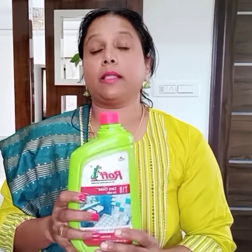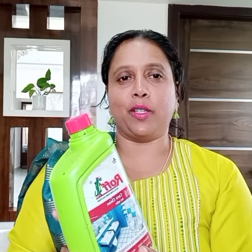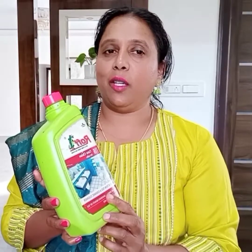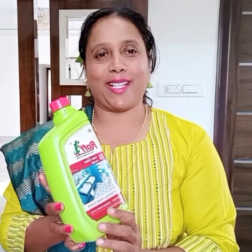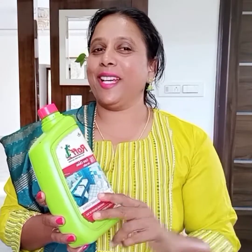It is effective. This tool is clean. If you have a hardware shop, you can find it on Amazon or Flipkart. You can find it online or at a hardware shop. It's very effective. If I use it, I will share it with you. I will share this video with you. See you next time. Bye!